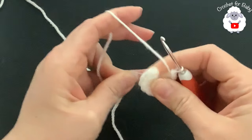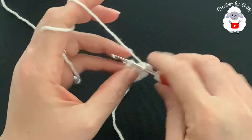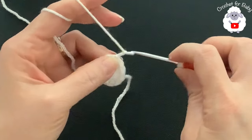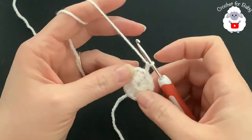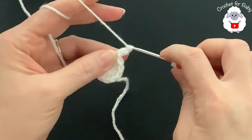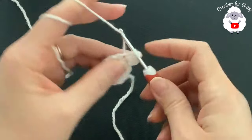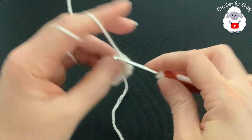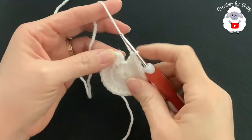To close the circle, just pull the tail and that circle is going to close. To finish the row, go on top of the first double crochet and join with a slip stitch. For the second row, chain two — remember the two chains never count; they're there so there's no gap between the last and the first double crochet. For the second row we're going to make two double crochets on each one of the double crochets all around, ending with a total of 24 double crochets.